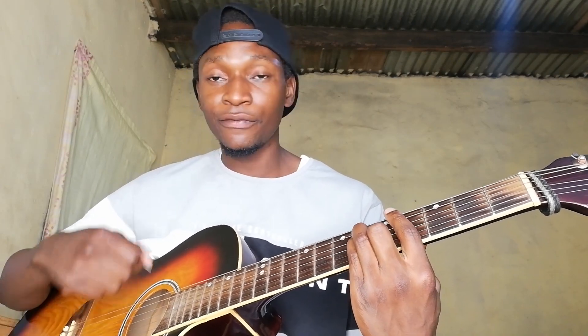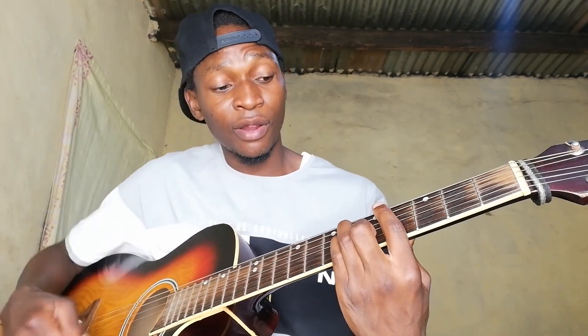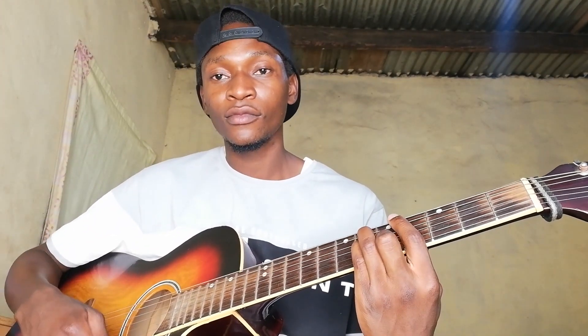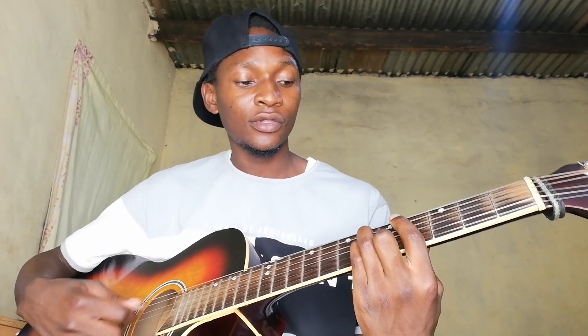For the first part — the verse — it's just two chords, and they are four bars each. For beginners, the strumming pattern I'm doing is: down, down, up, down, down, up — then down, up, down, up, up, up, up three times, and down.